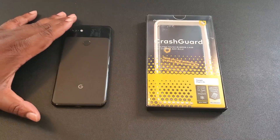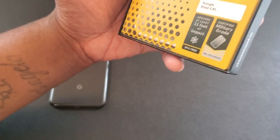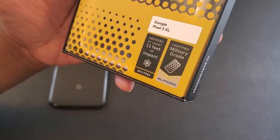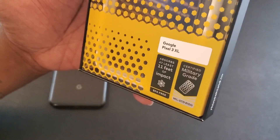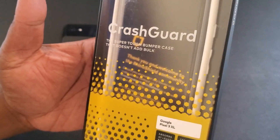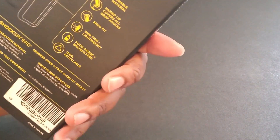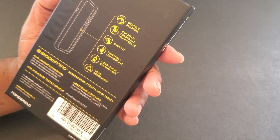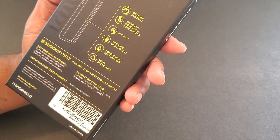So here it is — let's take a look at the packaging. As you can see, it's for the Google Pixel 3XL. It absorbs at least 11 feet of impact, certified military grade protection. It's the super tough bumper case that doesn't add bulk — it is the Crash Guard. On the back we've got durable material, raised lip, covers all drop angles, snug fit, three millimeters thin, lightweight.